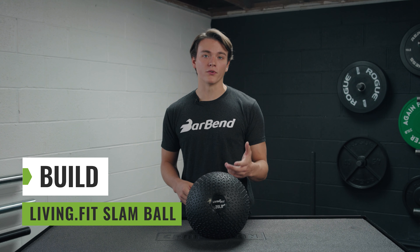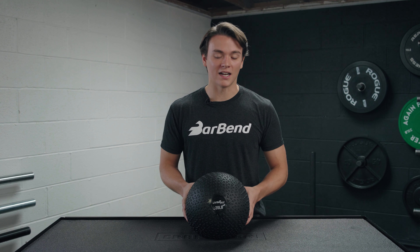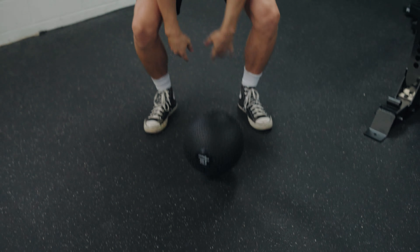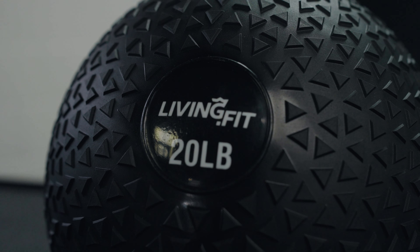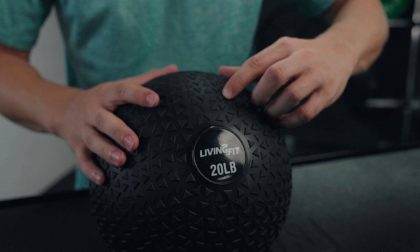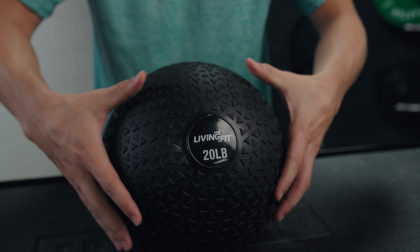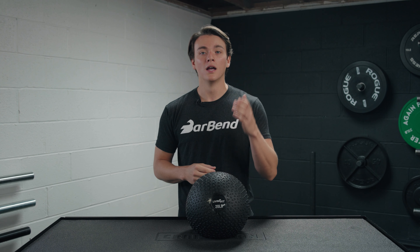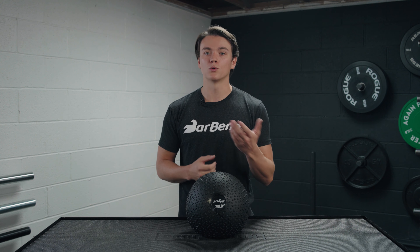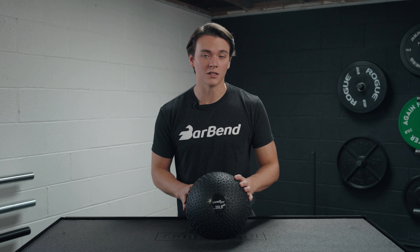Let's talk about the build and some of the features you're going to find with these slam balls. This is a slam ball with a rubber outside and a sand filling. There are some slam balls that have a gel filling, and some people think those stay balanced better, but I haven't had any problems with this slam ball. You have a really nice triangular grip pattern all the way around it — good texture, you're going to maintain a good grip throughout your workouts. The diameter of each slam ball is directly impacted by the weight option: the 5 to 20 pound slam balls have a 9-inch diameter, the 25 to 60 pound options have an 11-inch diameter, and the 70 to 100 pounders have a 13-inch diameter.